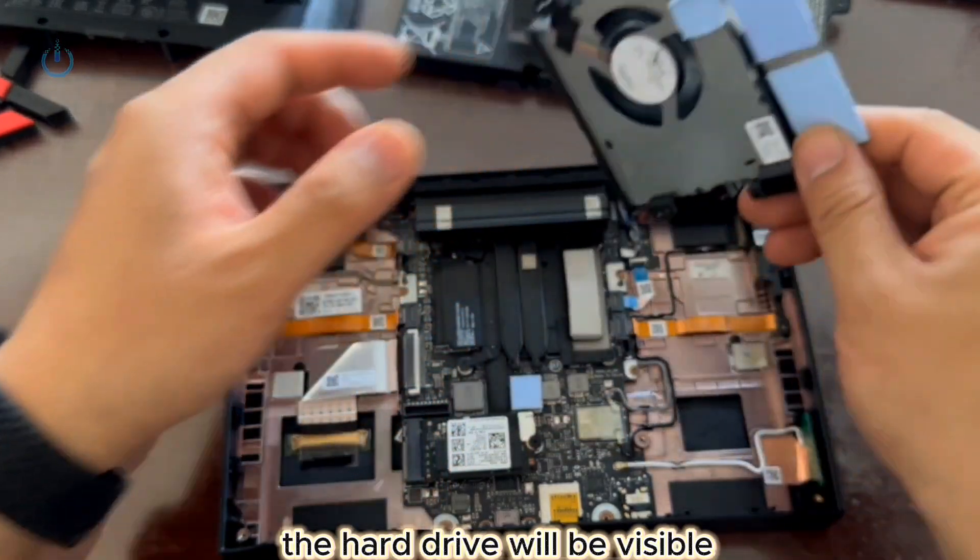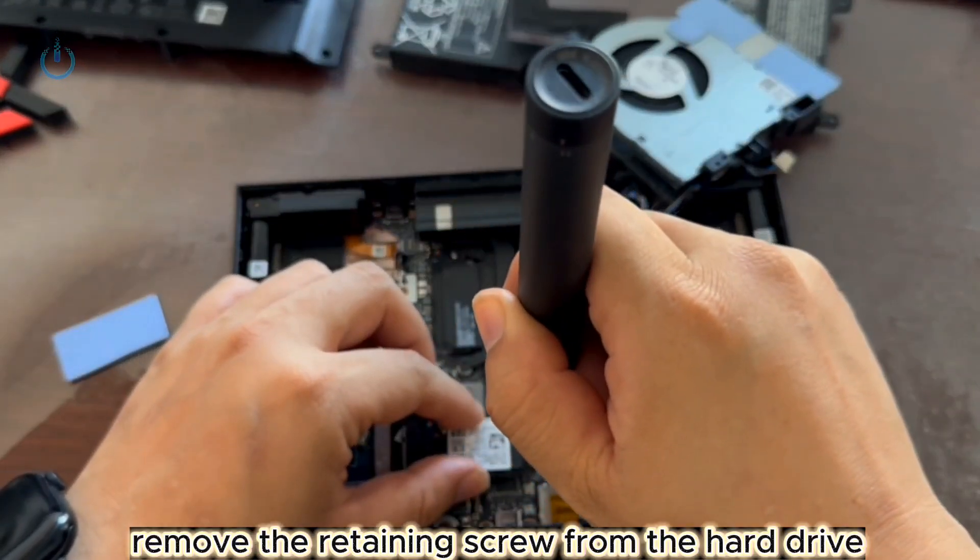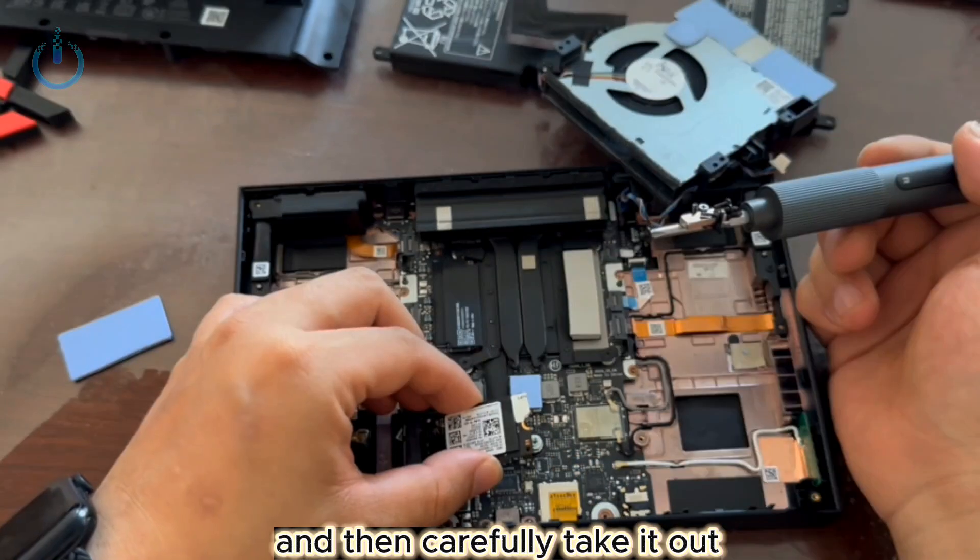Once the blade fan is lifted, the hard drive will be visible. Remove the retaining screw from the hard drive, and then carefully take it out.